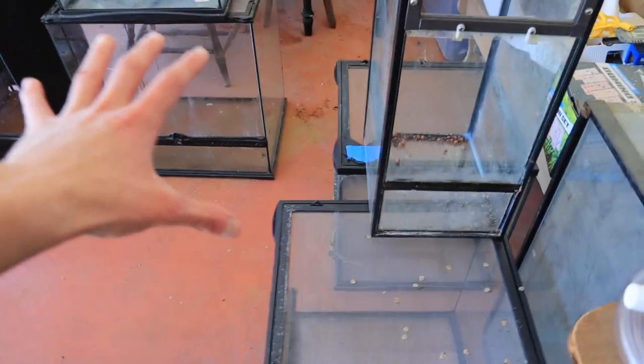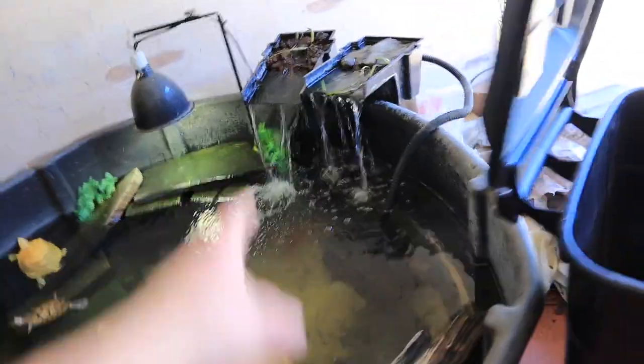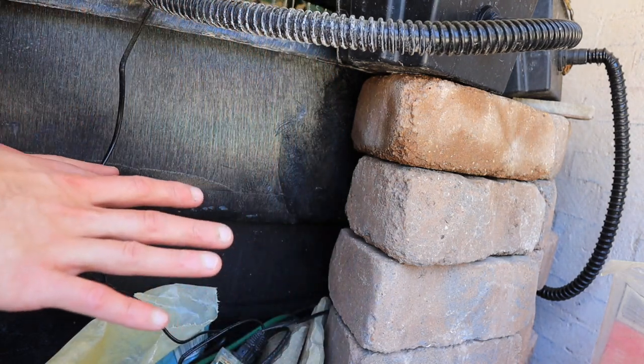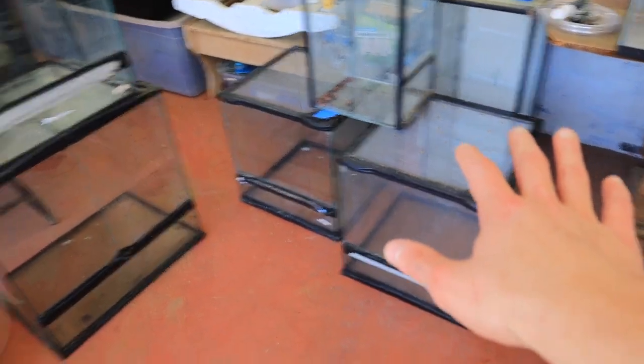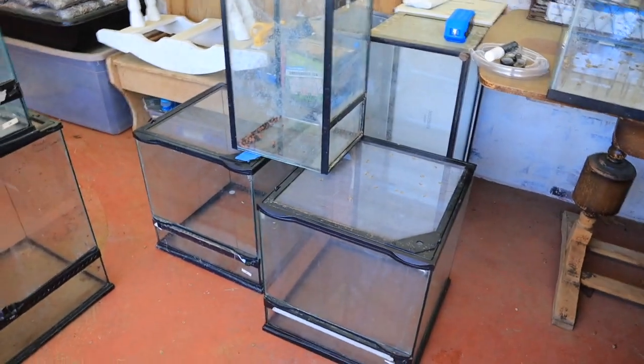Okay y'all, we have got a huge amount of tanks to build today. Let me turn that off - this is way too loud. Finally, peace and quiet. Like I was saying guys, we have got a bunch of enclosures to build. Mainly we're going to be foaming a few of these and then adding the backgrounds, some we'll just be planting without the foam, and some we'll be doing the complete setup. All of these enclosures are going to be available at the Reptilian Nation Expo here in Fort Worth, Texas.